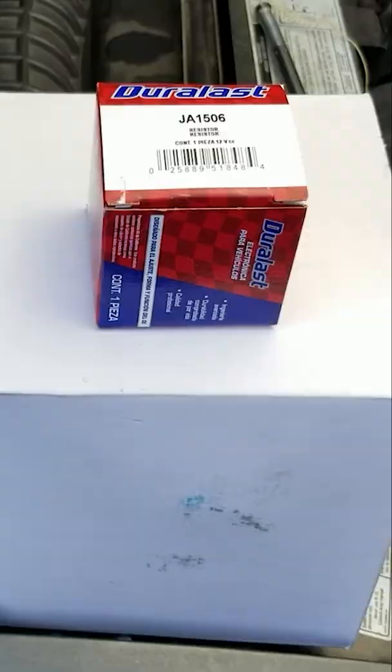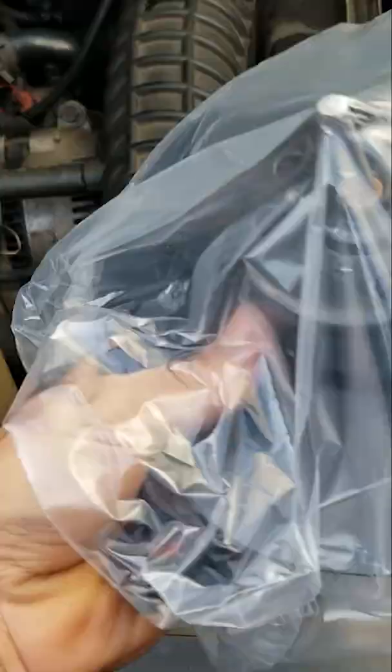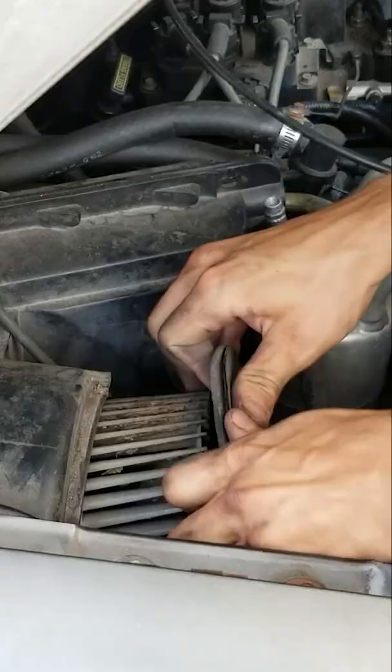We've got our new parts. Here's the resistor, and the blower motor's in here — a brand new blower motor.